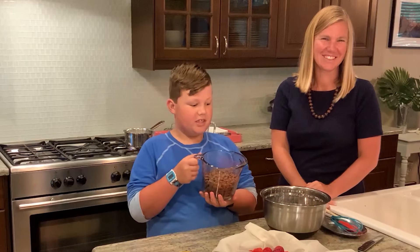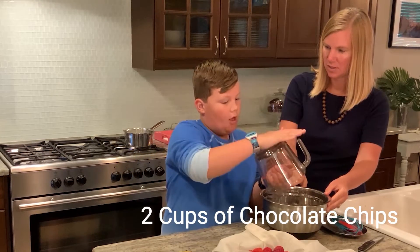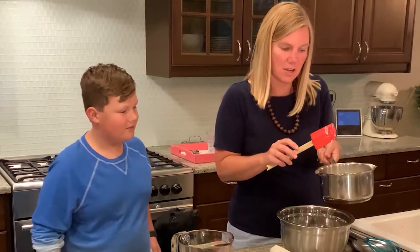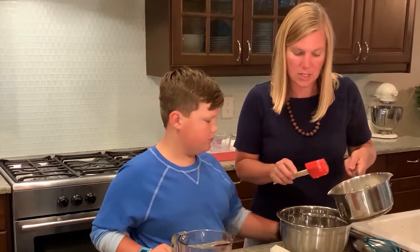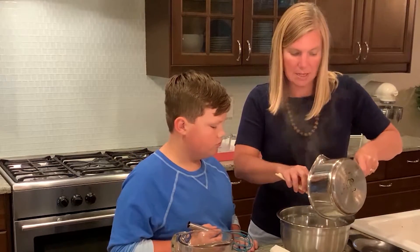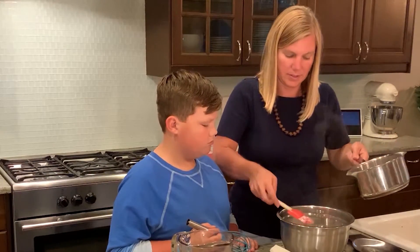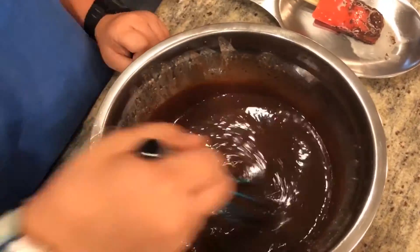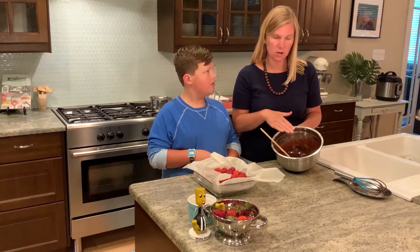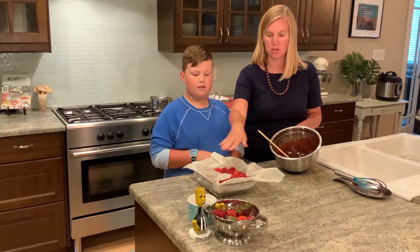Now we're going to pour the chocolate chips into a heat-proof bowl — two cups of chocolate chips. So this is the warmed heavy cream, the one cup, and it's going to go right on top of the chocolate chips that Parker poured in. We let it sit for just a couple minutes so the chocolate all melts together into the heavy cream. This has been stirred — the heavy cream and the chocolate chips mixed thoroughly — and we're going to pour this on top of the strawberries and brownies.